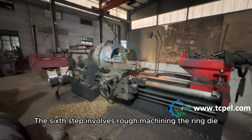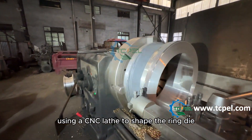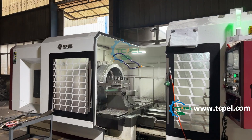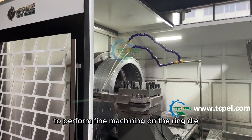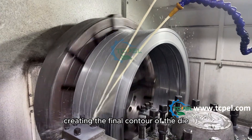The sixth step involves rough machining the ring die, using a CNC lathe to shape the ring die contour dimensions. The seventh step involves using a precision CNC lathe to perform fine machining on the ring die, creating the final contour of the die.